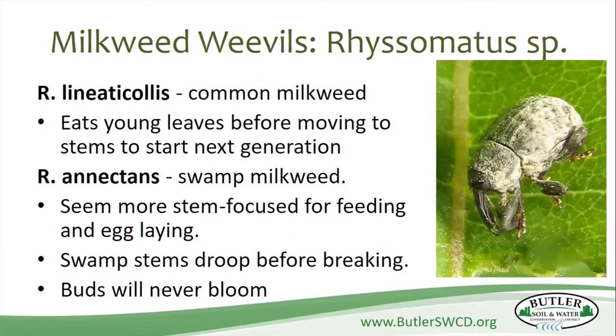Weevils — there are two different kinds. One variety is found on common milkweed and they eat the young leaves, then move into the stems. Another species lives on swamp milkweed, focusing on eating the stem and laying their eggs in it. If you get weevils in your swamp milkweed, you'll see the stems beginning to droop and you'll never get flowers growing. The best way to get rid of them is to dump them into soapy water. Soapy water is a great friend for getting rid of a lot of these different pests.